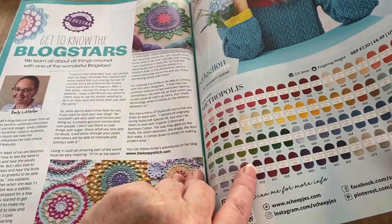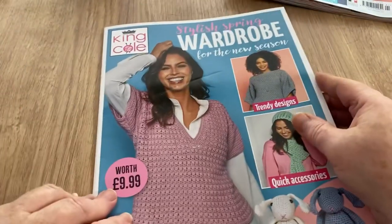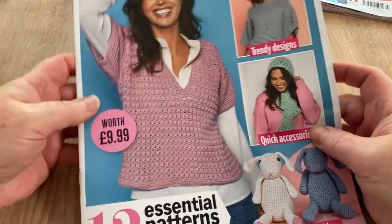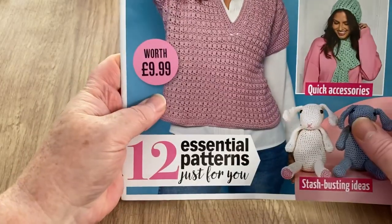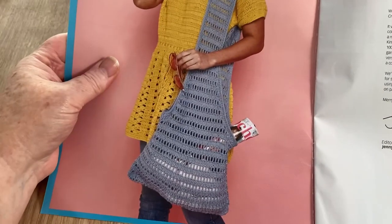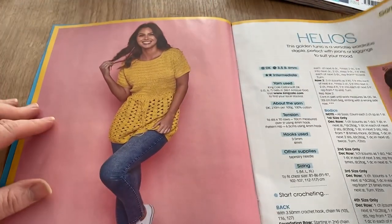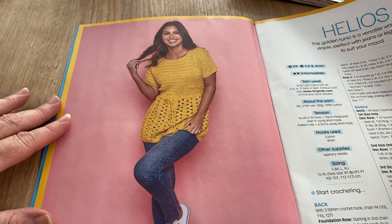That's the magazine done — let's put that over there and have a look at the King Cole stylish spring wardrobe supplement for the new season. We've got trendy designs and quick accessories. There's this tank top with a little sleeve — quite nice. And there are bunnies — or are they hares? Let's not split hairs! We've got a big bag and a kind of tunic. The Helios Golden Tunic is described as 'a versatile wardrobe staple, perfect with jeans or leggings.'